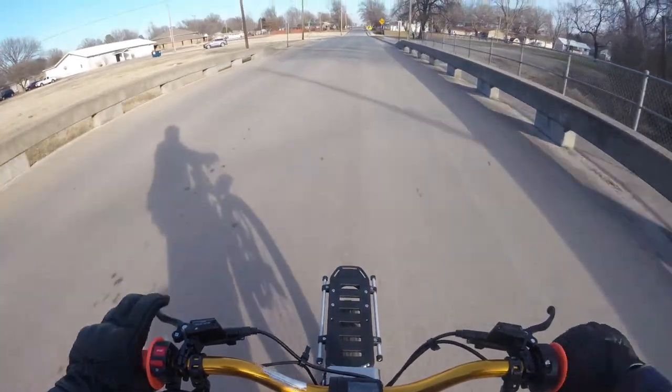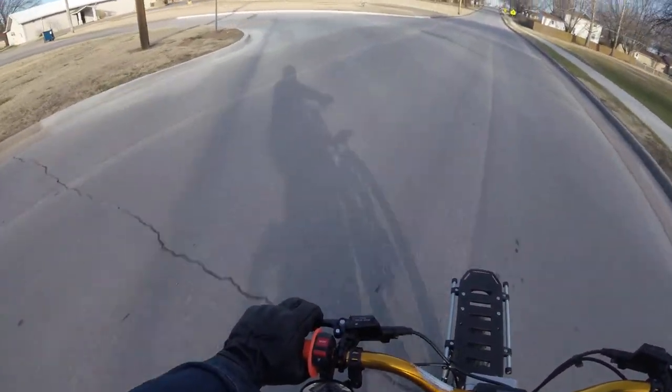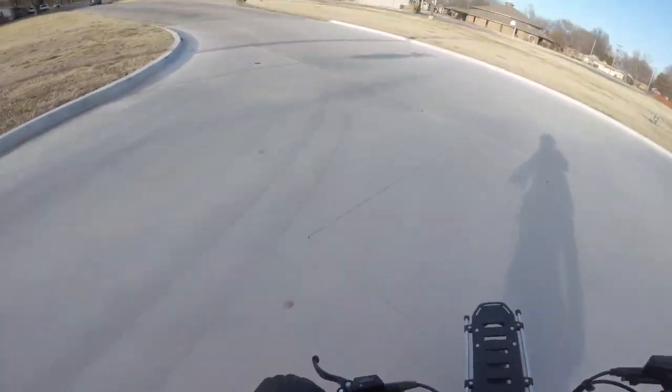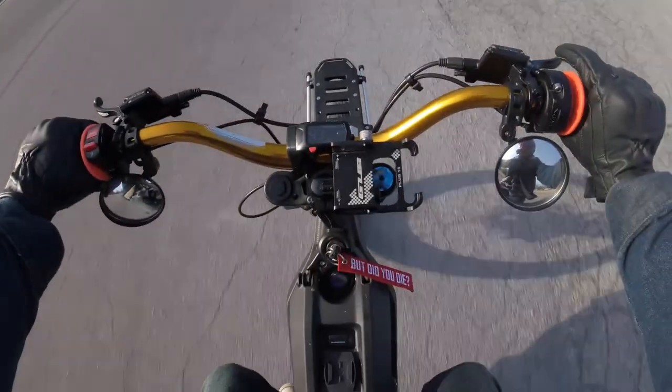I think it looks good. I wish it was all black and didn't have the silver accents. I may paint that in the future to kind of match the blacked-out look of my bike. But it doesn't look bad.